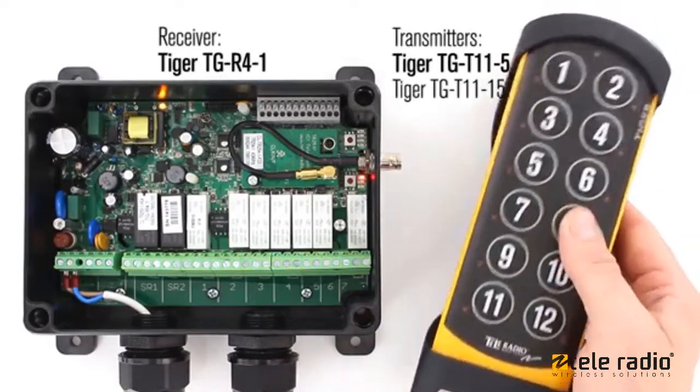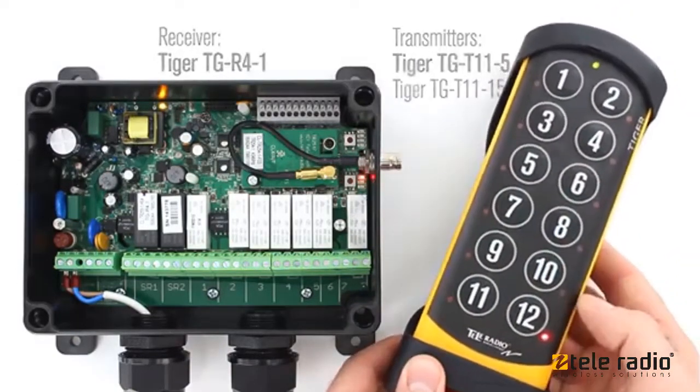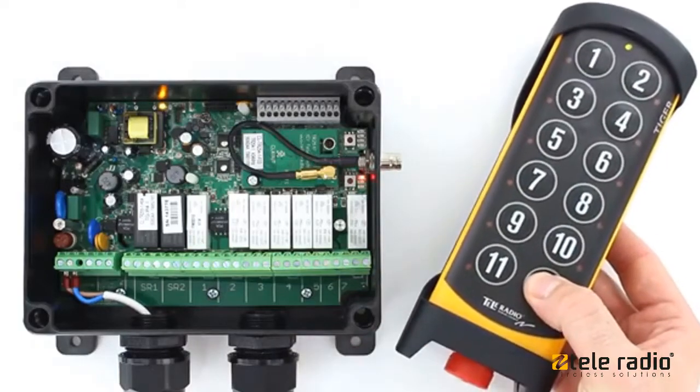Make sure the stop button is pressed. Twist and pull out the stop button. Press the right start button and keep it pressed.